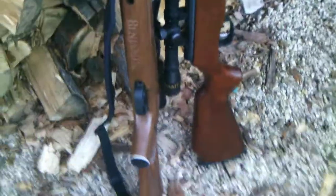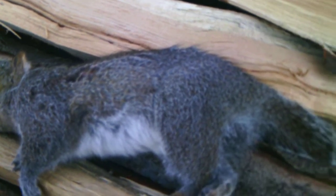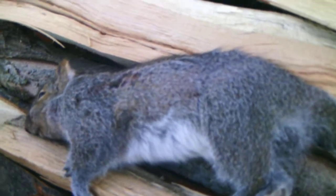I first shot him with the Benjamin Trail, and then my brother finished him off with my Demon RS1. The kill shot was right there — there's a little bit of blood there. It's a really large, huge female squirrel. Great shot, and that's the first kill ever with the Benjamin Trail NPXL 1500.